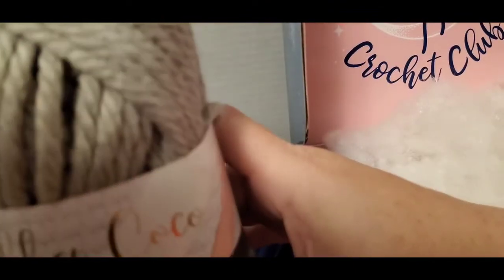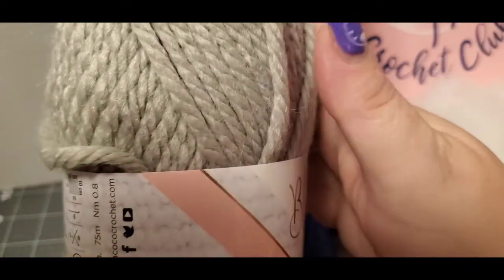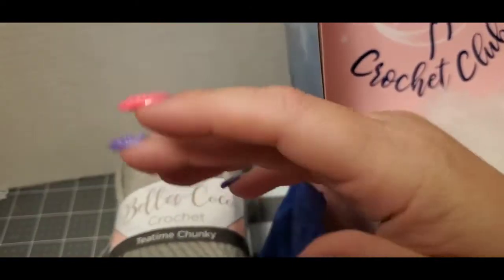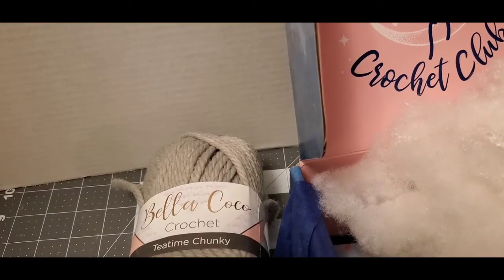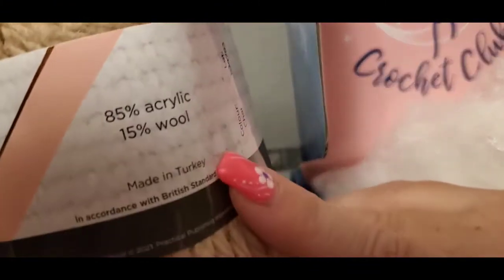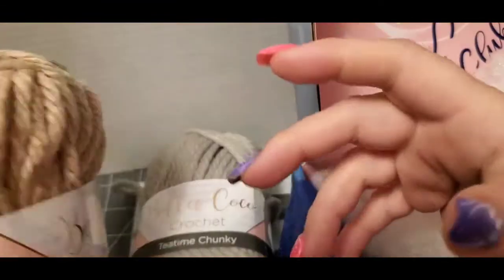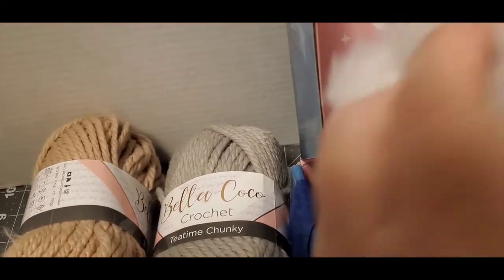I love Sarah James' boxes from the Crochet Society — they're absolutely gorgeous. If you hear things in the background, my grandbabies are here playing with some games. So there's this one, and here's another Tea Time Chunky. It's her brand Bella Coco, same blend — 85% acrylic, 15% wool — and this colorway is Chai. You see a theme here, guys? So I got two of those.